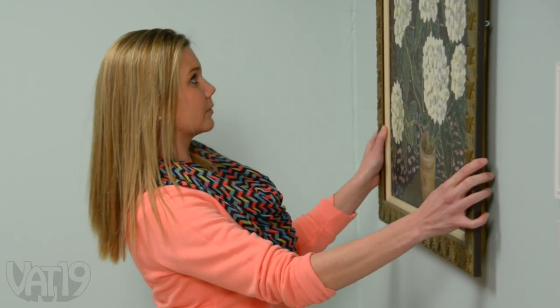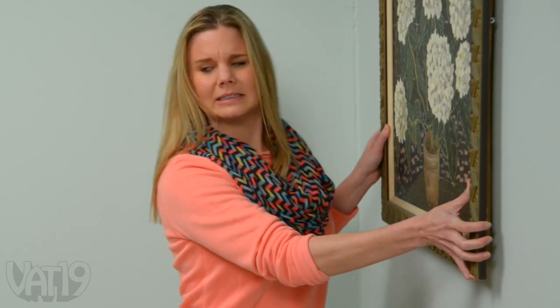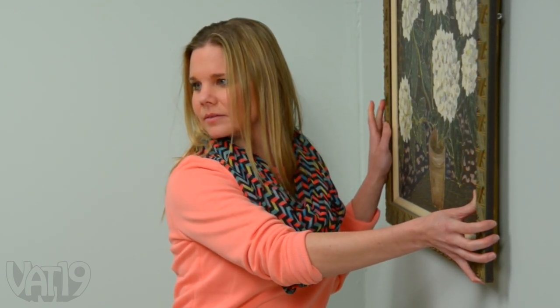Whoa, whoa, whoa! Honey, did you want those precious moments figurines? They're all broken. No, no — now they're all broken.